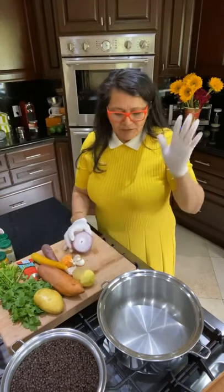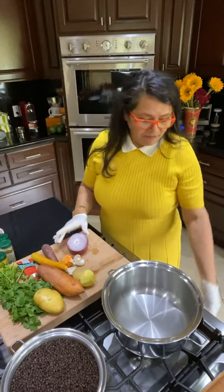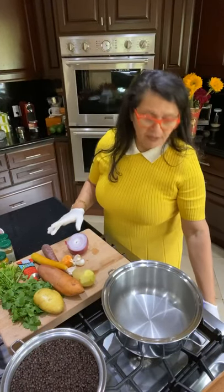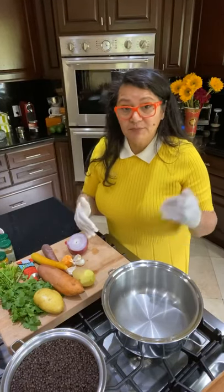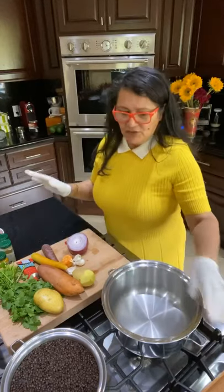The first thing we're going to do is preheat the five-quart roaster. Start it at about medium-low. Why? Because I want to heat up the pan and not the oil.